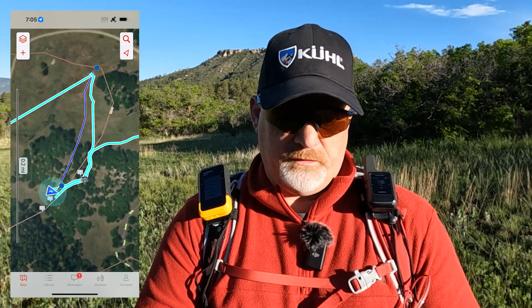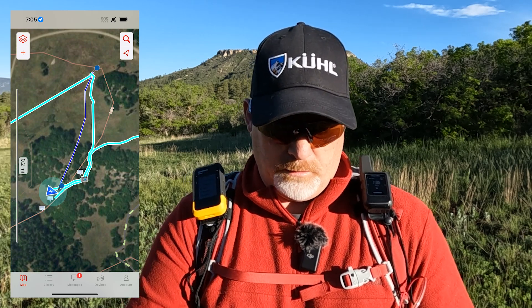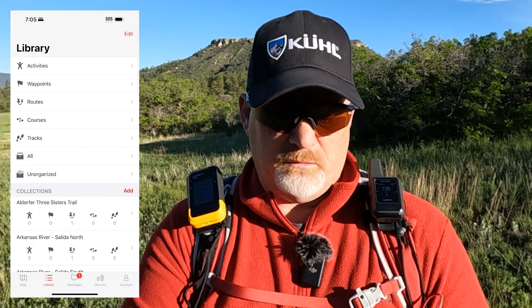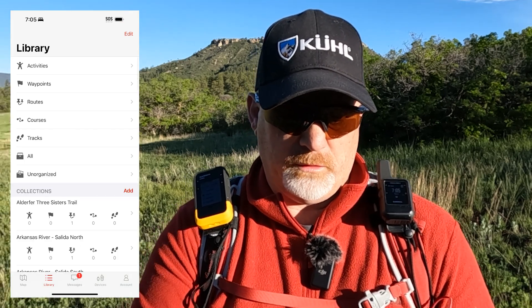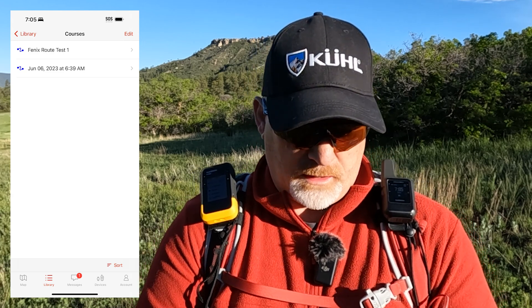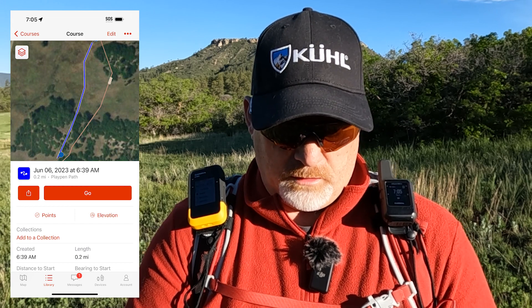I already created a course when I was testing the eTREX out here. We're going to go into the Explore app and you can see the course I just created. It's in blue. I'm going to go to my library and you can see there's activities, waypoints, routes, and courses. I'm going to hit course — this is a course I created today, June 6th. I didn't rename it, so I'll click on that, see more details, and hit go.